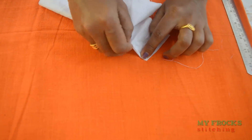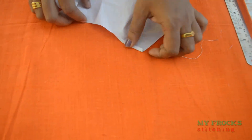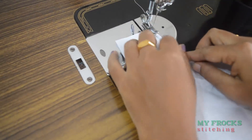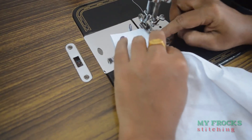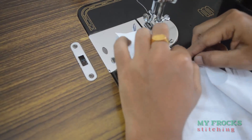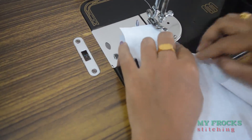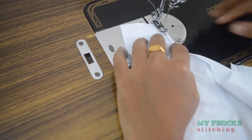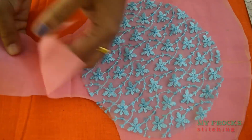Cotton cloth is free from stress. Now we are using cotton cloth — if you look at the ends of the side, you will get a bit of stress. If you want to cut the ends, it will get a bit thin.